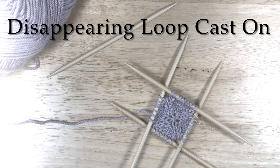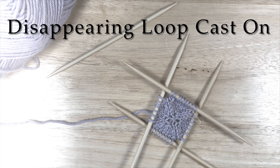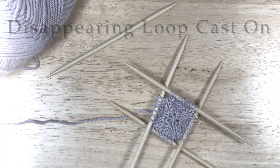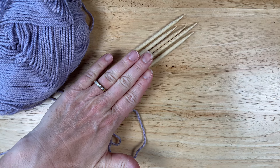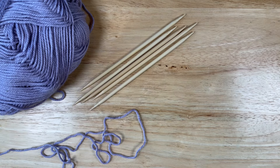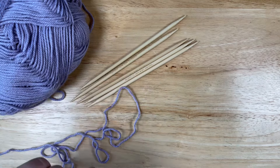Hi friends, I'm Jocelyn Peters, the maker and designer behind Mountain Song Designs, and welcome to this knitting tutorial. Today I'm going to share with you how to make the disappearing loop cast on. I've got my yarn and my five DPNs. You can also do this with magic loop, or if you'd like to use this as your cast on for an i-cord, just use two DPNs. Let's get started.